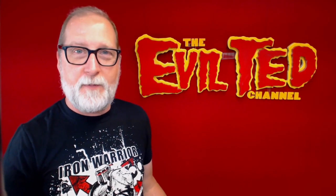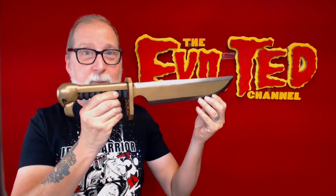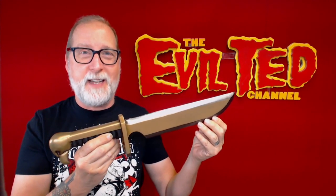Welcome back, my fellow makers and foam fanatics. In today's episode, we're going to be making a Battlesister Dagger, right here on the Evil Ted Channel.